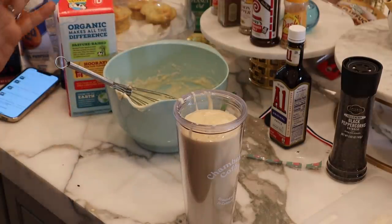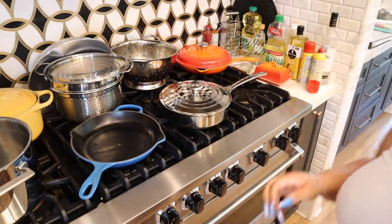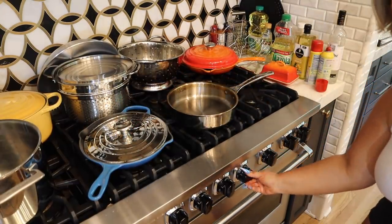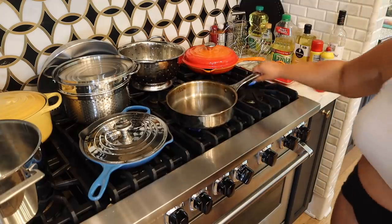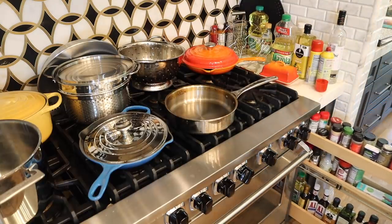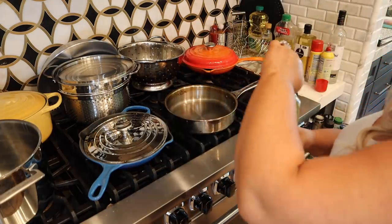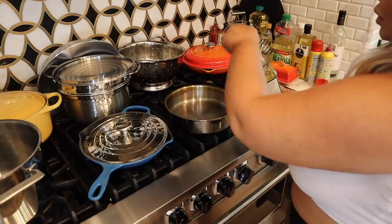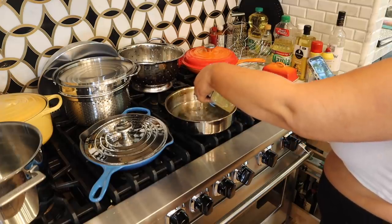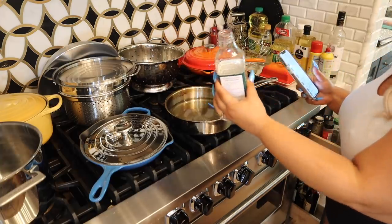Now we're going to dip those in there, but first I'll go ahead and turn on the oil. We're going to turn it on medium-high. Peanut oil is really the best — I learned this from Babish. Peanut oil just makes everything a lot better. I'm going to get that going while I go ahead and start dipping the cheeses.